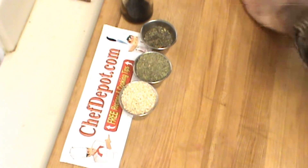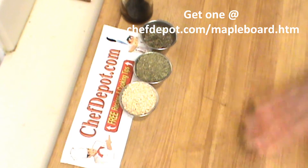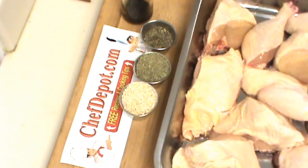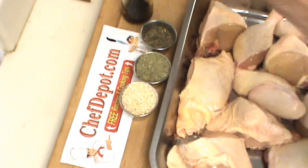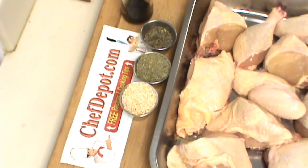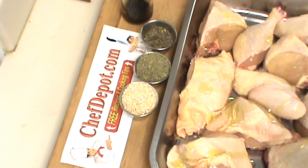I've wiped off this cutting board very good. The wood will dry up the germs. And here's the chicken. The first thing I'm going to do is drizzle it with just a touch of extra virgin olive oil. Why? Because I like it — it adds a nice flavor.